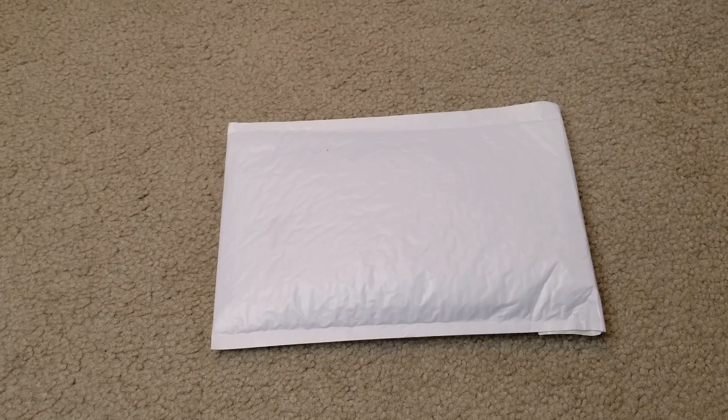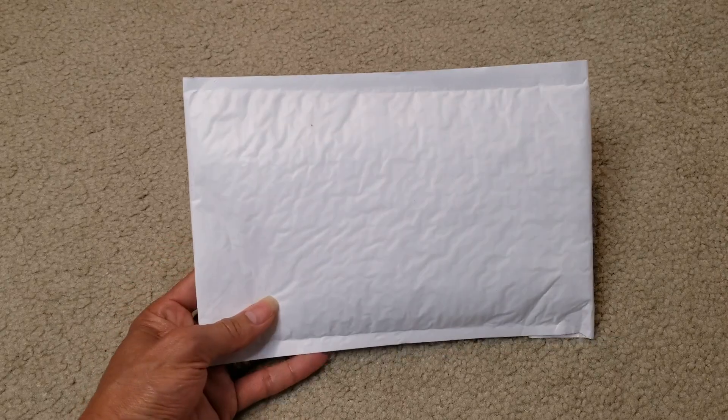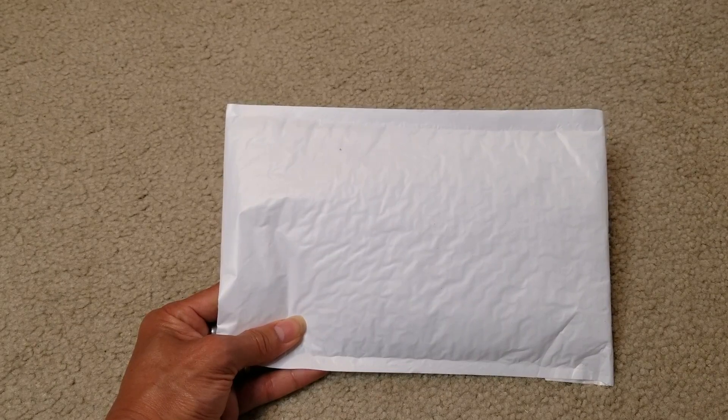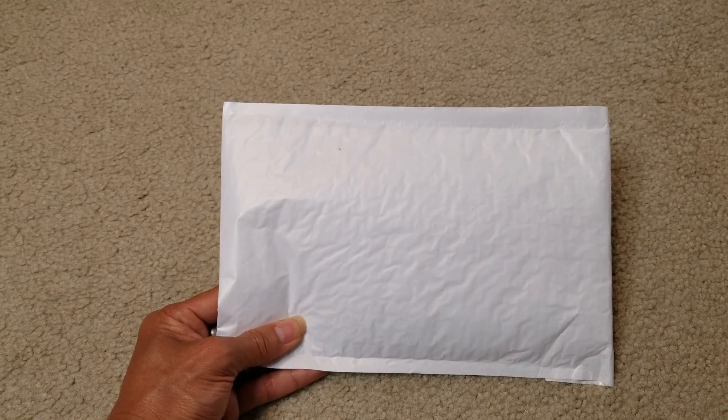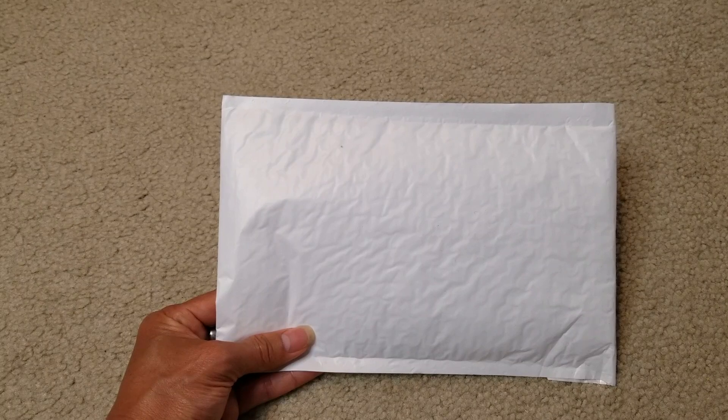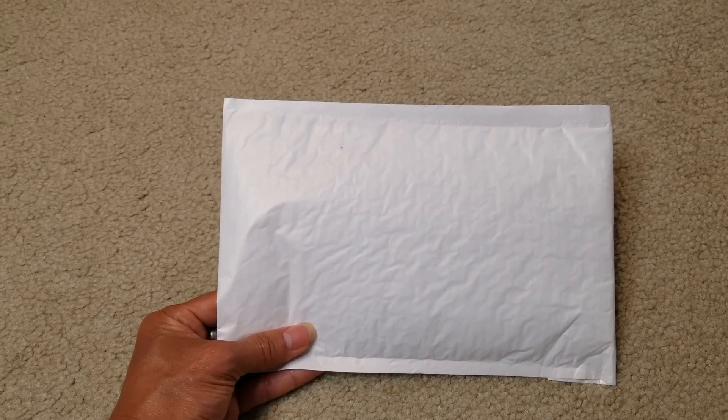Hey YouTube, welcome back guys. Today I have this special item — the TIGARI passport and vaccine card holder, passport wallets, passport cover, ultra slim passport holder for a woman or a man, leather passport case protector with a waterproof vaccine card slot. Shout out to Con from their marketing team for sending me this so I could do this quick review.